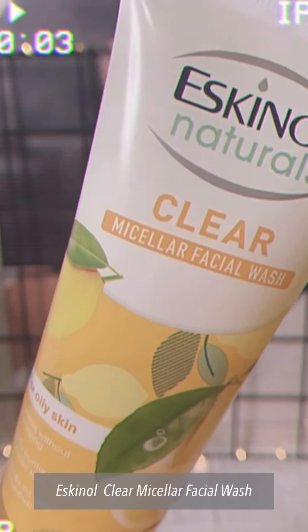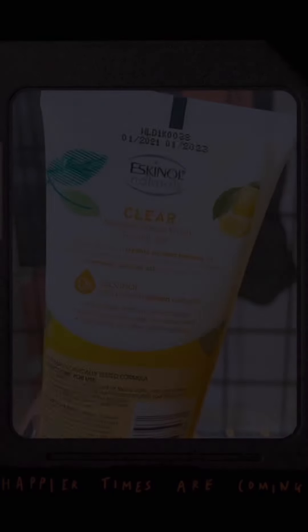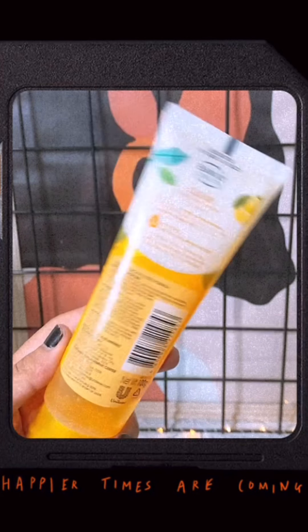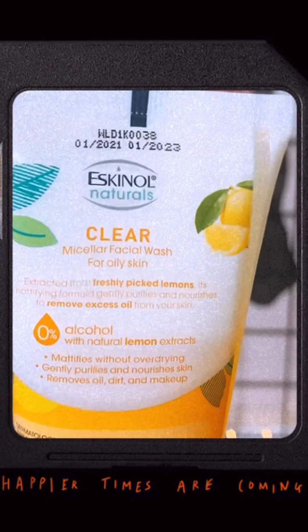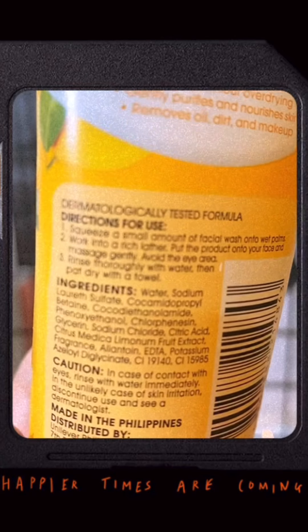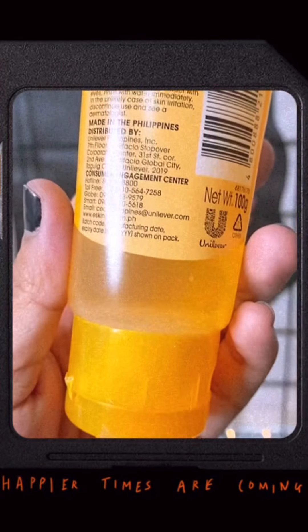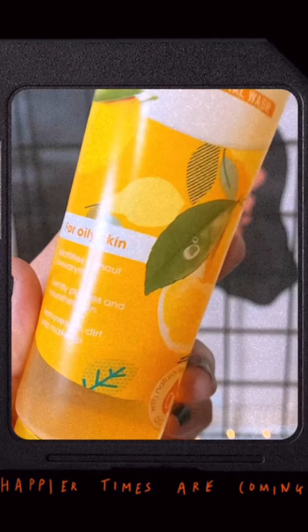Askinol Naturals Clear Micellar Facial Wash — this is intended for oily skin. It has 0% alcohol and natural extracts, making it not harsh on the skin. It is extracted from freshly picked lemons. It has a mattifying formula that gently purifies and nourishes to remove excess oil, dirt, and makeup. It has a total product of 100 grams for the price of 125 pesos.